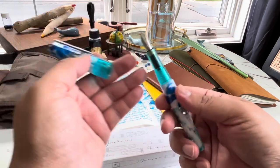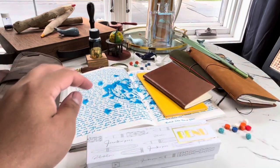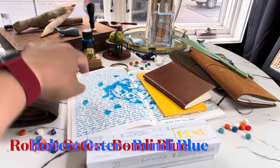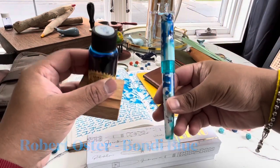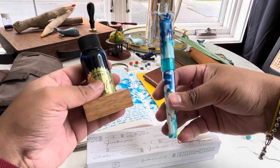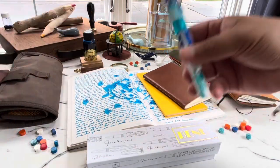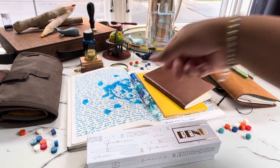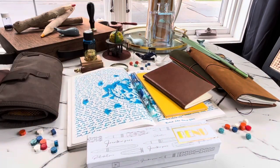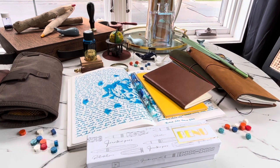I got a medium nib on mine, and I discovered that this ink is actually a perfect match for the pen. I got this also from Endless Pens, and it was really nice to get that along with the pen. It almost blends right in. I had to put these other little notebooks here so the pens would stand out.